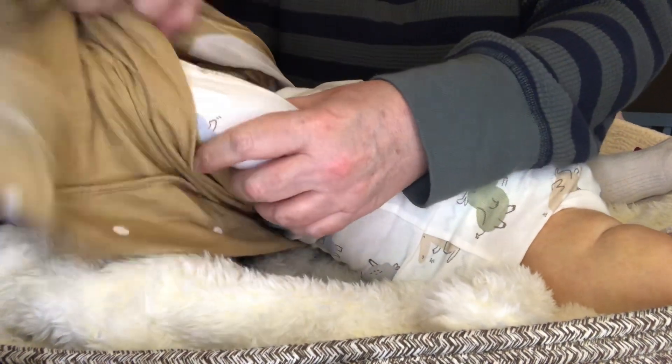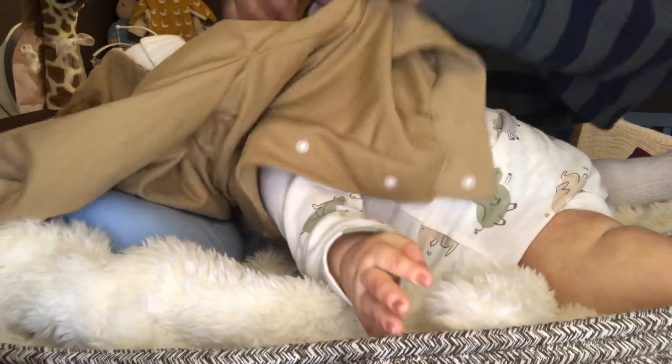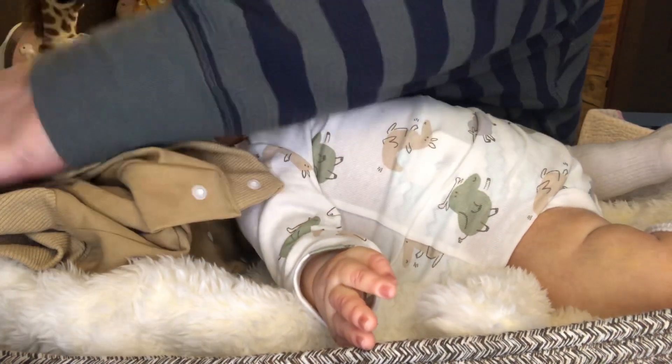I love the clothes choices you have when you get to the bigger size babies. I just love that.